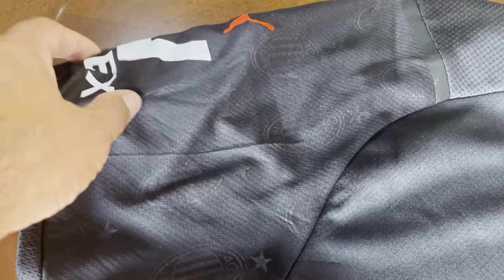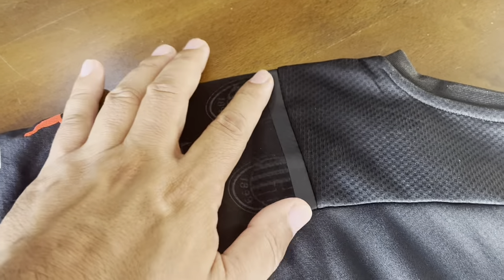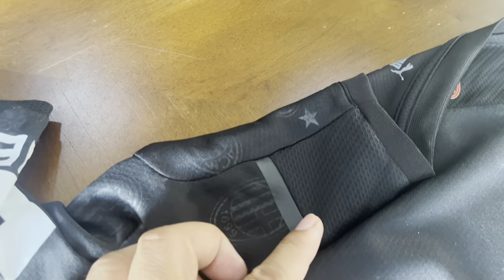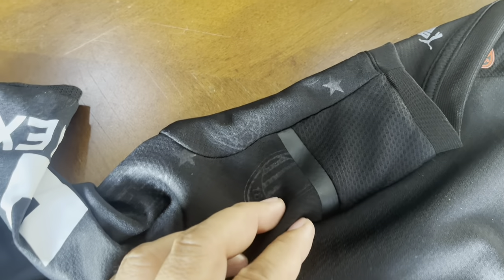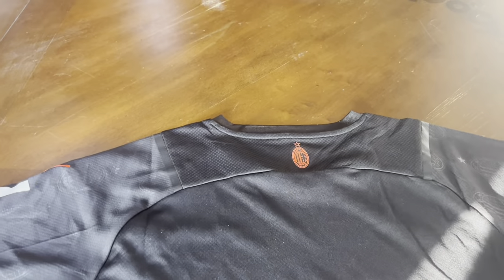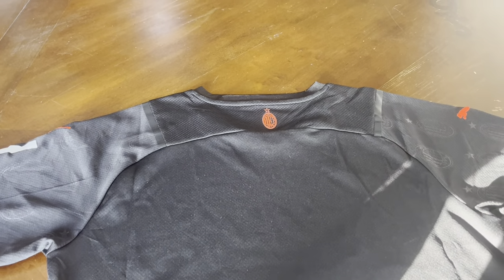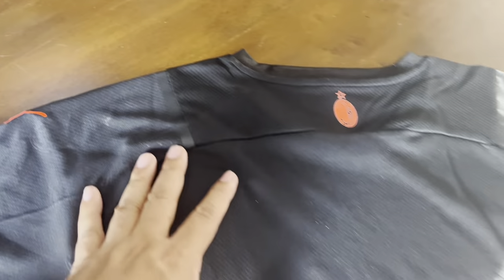The back is pretty basic — it doesn't have the front design on it. It just becomes plain black. Over here you've got the AC Milan crest and just the design on the sleeve: a discrete black stripe going across. Would it have been better if it was orange? Maybe, to make it stand out a little more, because you can hardly notice it. But it looks clean the way it is — it's best to err on the simpler, cleaner look rather than adding a bright orange or crimson red.